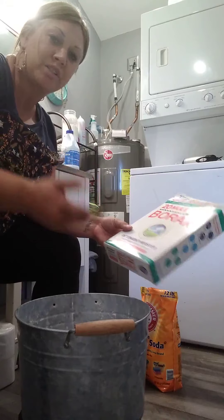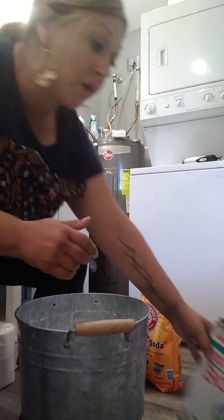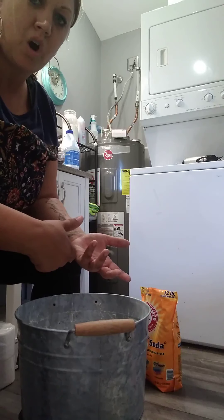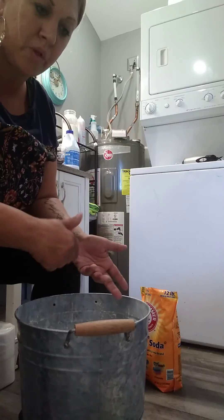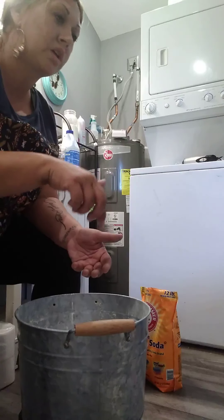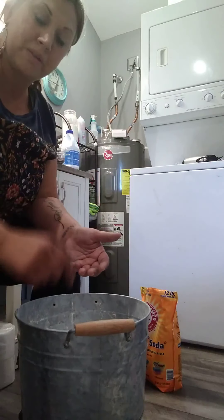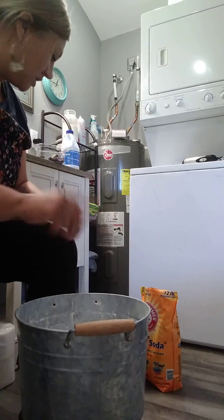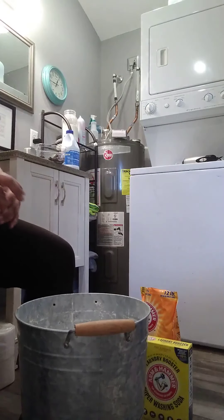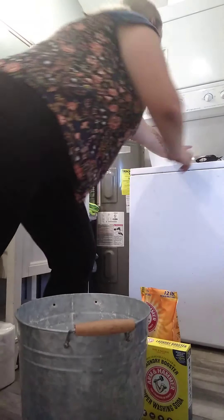Because I make huge batches at a time I just dump the whole box in. I know how to use it: a scoop at a time — about half a cup — on hot water, let it dissolve, throw the clothes in, then turn the cold water on for the rest of the cycle. When I put the clothes on top I do the other half cup. That's the borax done.